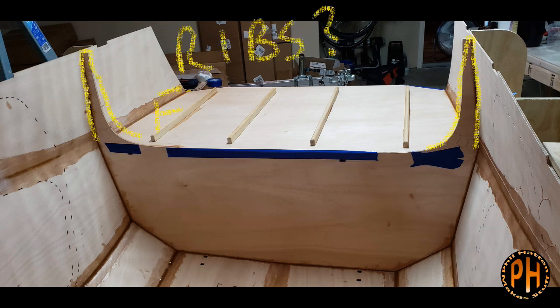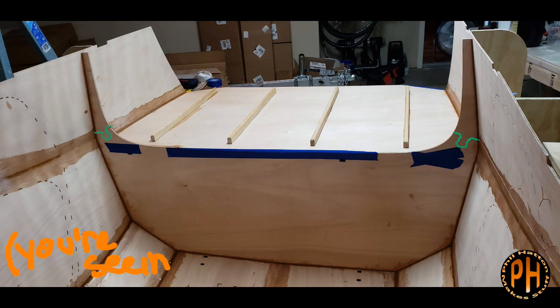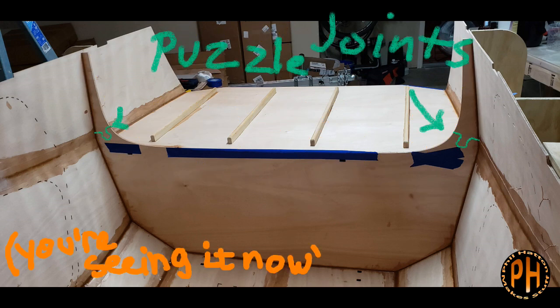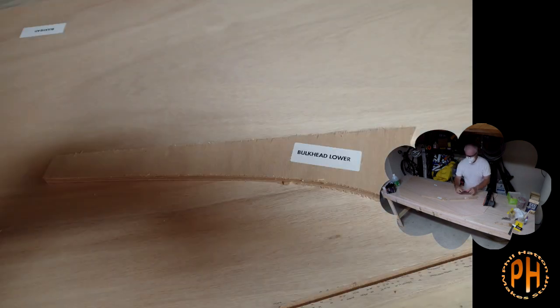The bulkhead has two horns — pointy bits that are hard to explain, but you'll get it when you see it. The bulkhead has two parts that need to be attached using puzzle joints like the other parts of the camper. I prepared the wood as I did with other parts: I removed stickers, sanded and trimmed, removed the tabs left by the CNC machine, and epoxied the puzzle joints together.